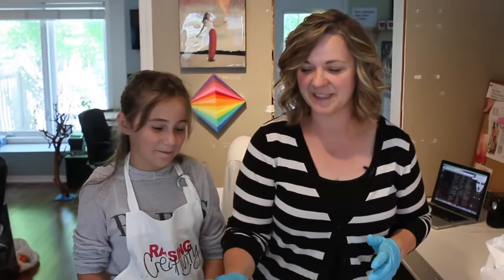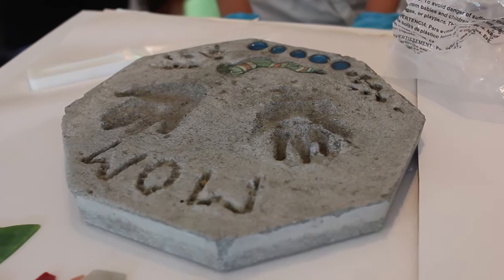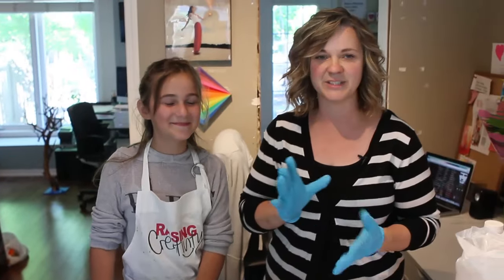Ten years ago, McKenna made me this lovely stone for Mother's Day and it's been in my garden for the last ten years. She has decided that she wants to make another one to show how much her handprint has grown in the last ten years.